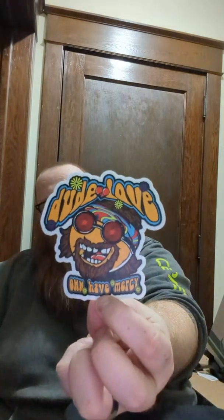Oh, have mercy — a Dudley Love sticker! I don't know what I'm going to put that on, but I'm definitely going to use it somewhere. I definitely like that — it's not a cheapy sticker either, it's good quality.